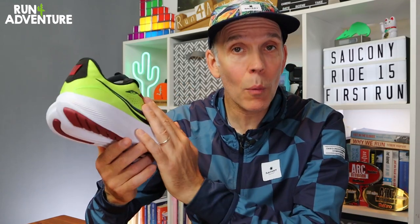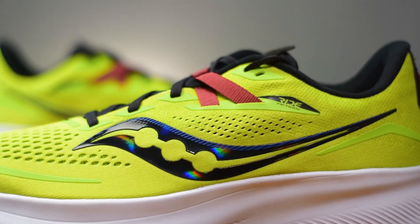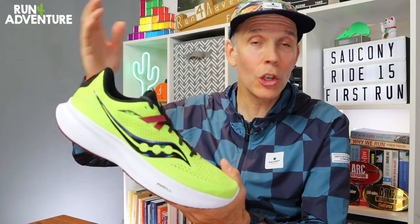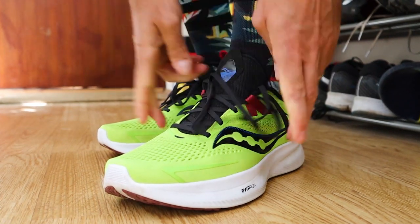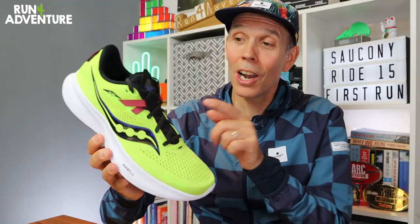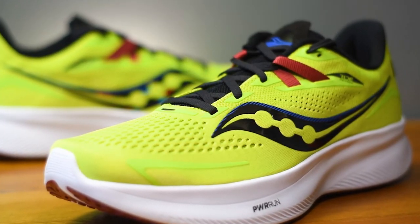We've got a completely redesigned lightweight upper construction that now includes some recycled fabrics — something we're seeing a lot of in the running industry, and if I'm honest it's about time. There's an engineered mesh fabric with some nice perforations around the toe box and midfoot just for increased airflow. There's good padding around the ankle, heel cup, and gusseted tongue so it should feel pretty plush, and there's a new locking system on the lace setup to ensure a nice secure lockdown feel around the midfoot.